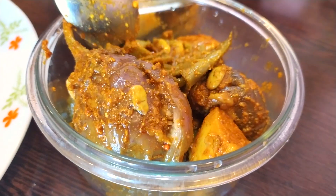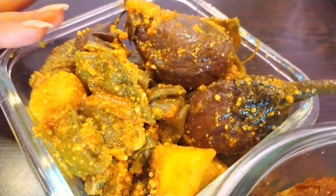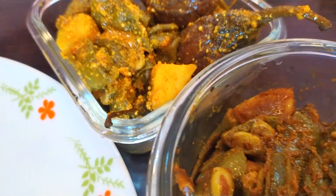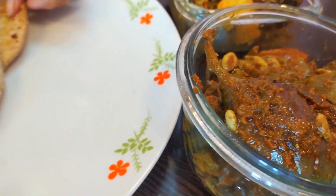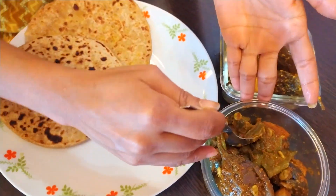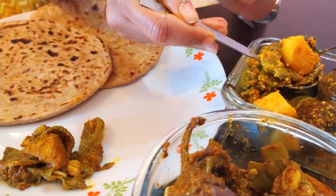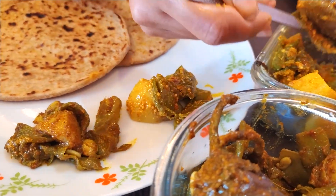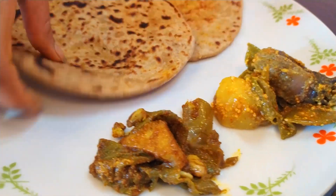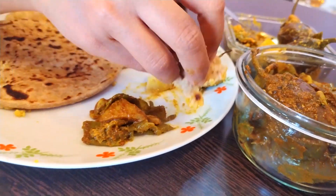This is the masala style with dhania and jeera — this is the recipe. We have added sarson, haldi, and lal mirch. Generally you can eat it with roti. We also like it with dal ke paratha. It looks good with dal ke puri or paratha. I think I will add a little piece and taste it.